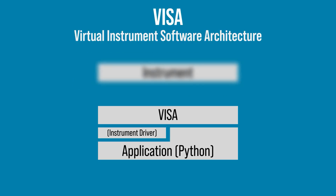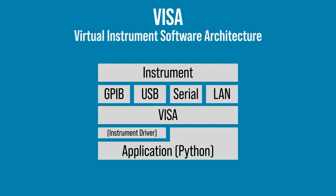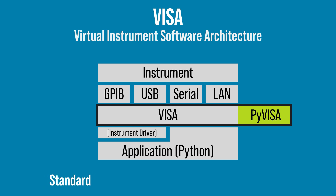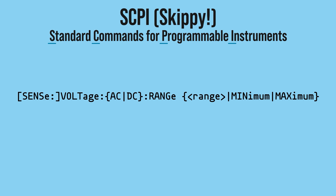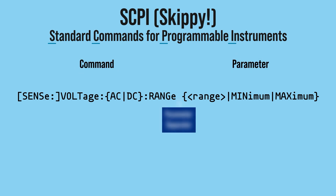Now there is a ton going on in that code that we need to unpack. So let's start with why is the module even called PyVisa? VISA stands for the Virtual Instrument Software Architecture. It is an API that makes it easier for software to communicate with an instrument regardless of its physical connection. The PyVisa module is a Python wrapper that interfaces with a VISA driver. A VISA driver allows software to send commands formatted according to the Standard Commands for Programmable Instruments specification — or you can shorten it to SCPI, which some call "Skippy."